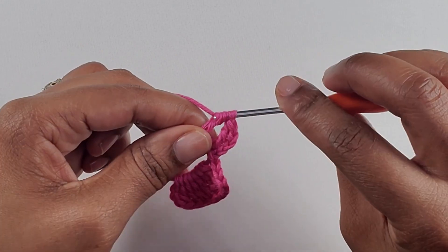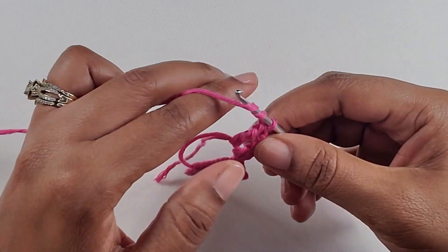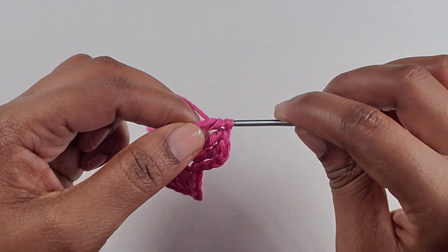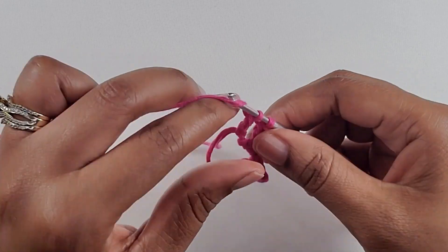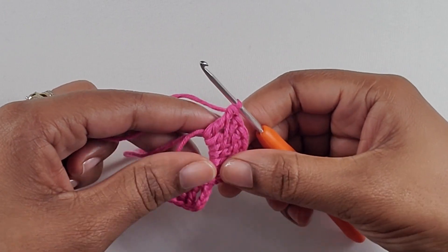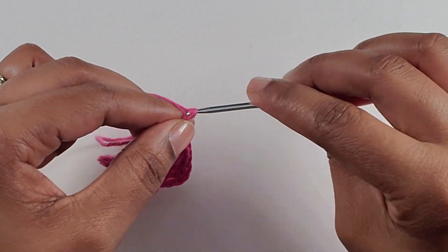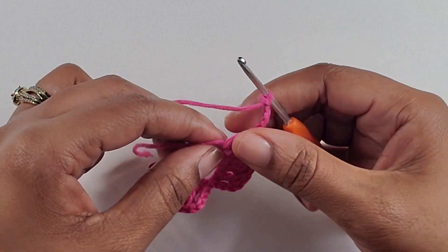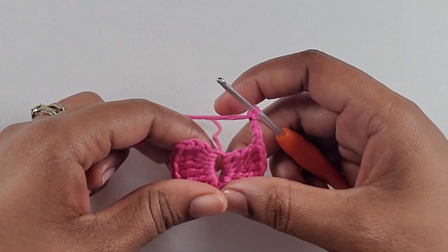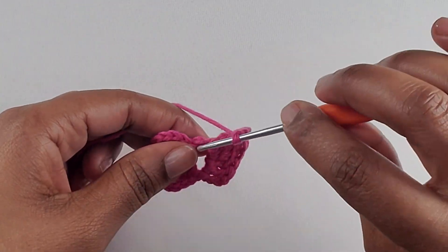We're going to make seven treble crochets on this side and then chain four. Now I have made my seven treble crochets. I'm going to chain up four: one, two, three, four. I'm going to pull down on my yarn to get the hole closed up a little bit, and then I am going to slip stitch.